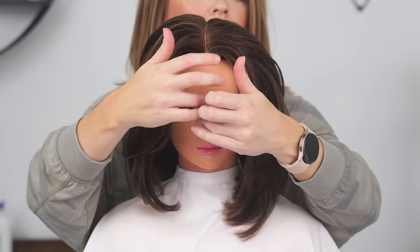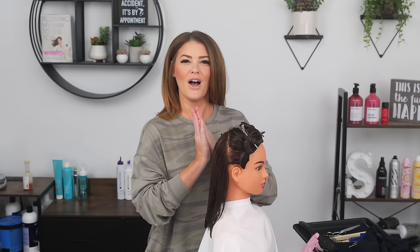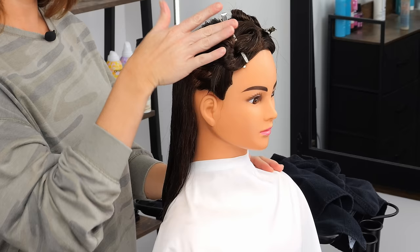Hi, welcome to the channel. I am Summer. Today we are doing a haircut comparison tutorial. We are going to be comparing long layers versus short layers. I'm going to be breaking down the benefits of each and why you might want one over the other. I've already got her sectioned off, right at the ear, front is clipped back. This left side is going to be where we do our long layers, and here on the right side we're going to be doing the short layers.